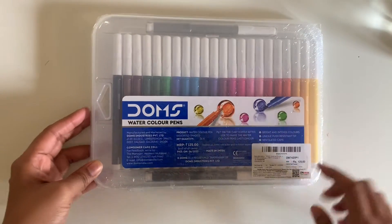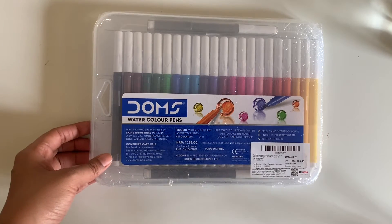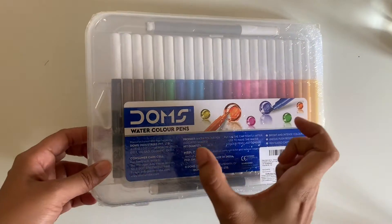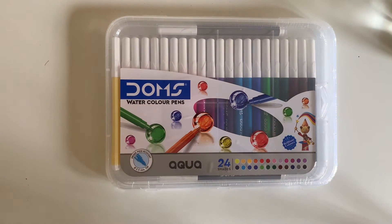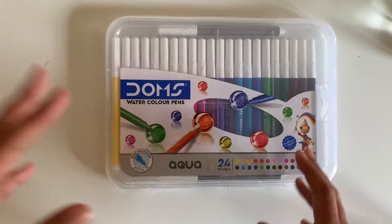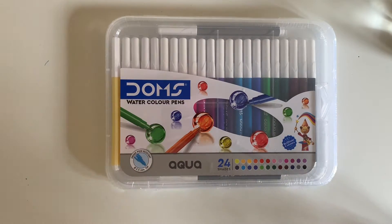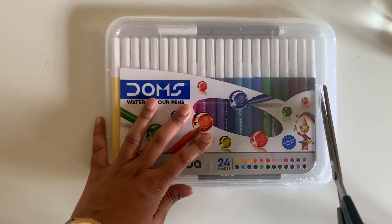I got this for about INR 125. If you've seen my earlier videos, I did the unboxing of the tiny mini one — part of their painting kit — and it didn't really dissolve much in terms of being watercolor liquid. I want to see how these bigger ones are; maybe the tiny one just didn't work so well. Let's figure out and unbox this one.